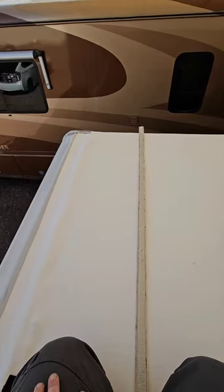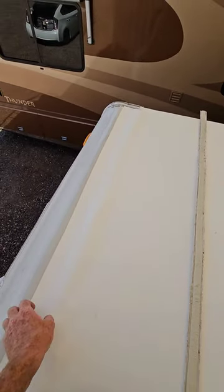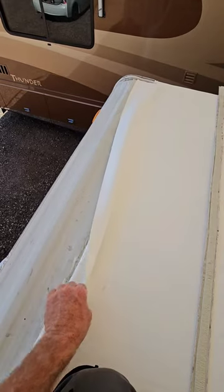When it comes to RV roofs, you might find I'm full of unpopular opinions. One of my most divisive opinions is when it comes to installing a roof membrane on the front and rear termination or caps.